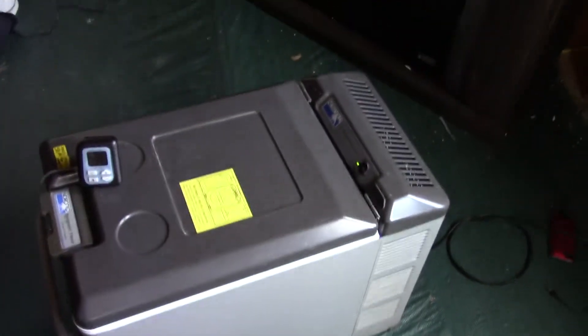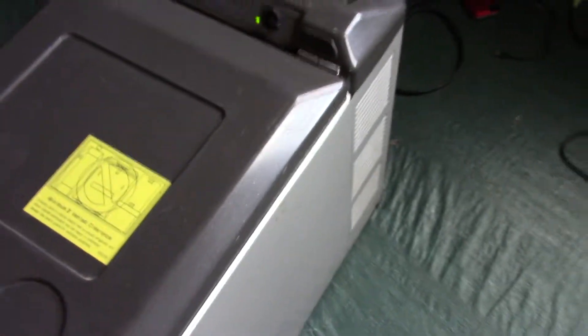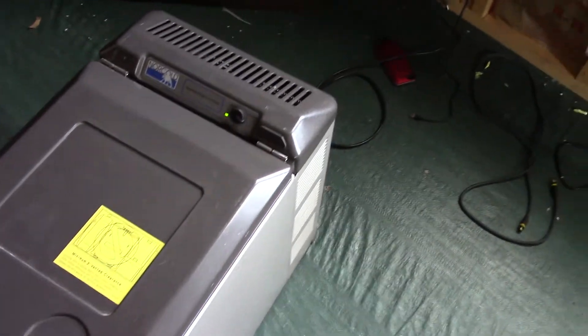I've been running it on AC power and it's down to about 16 degrees now. It also works on DC power. The compressor is pretty quiet.